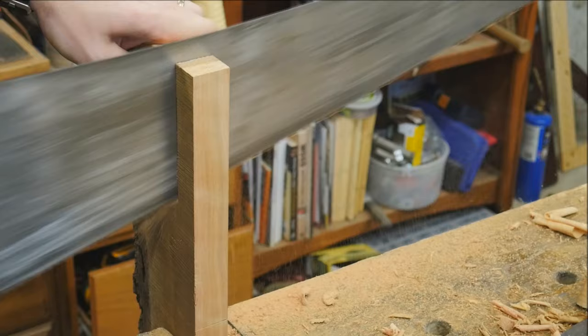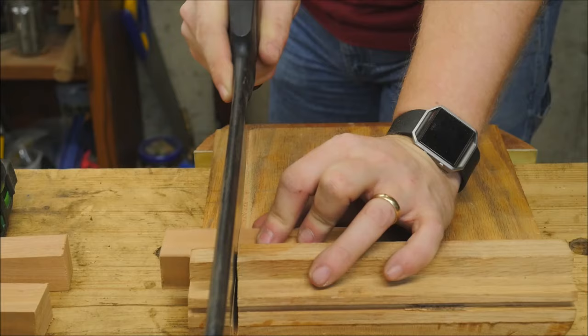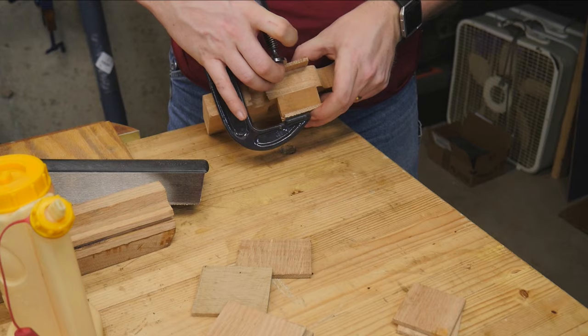On the backs of these, I need a little bit taller space to hold the cutting iron against, so I'm ripping down a little bit more of this scrap cherry, making it slightly larger than the back — about two inches long. Then I can glue this onto the back and it will give me something solid to attach the iron to. Gluing it on is a fairly straightforward thing — clamp it up, and away you go.